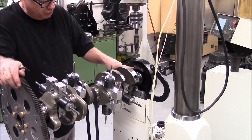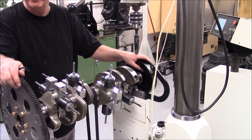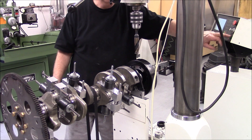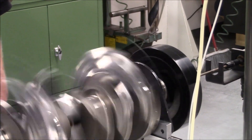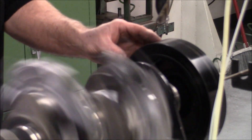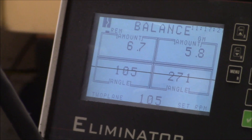We've taken some more material off the harmonic balancer counterweight here — we took it off with a belt sander with our 50-grit belt and we're going to spin it again. We're down to 6.7 grams at angle 105, which is right over the center of that counterweight, which is perfect.